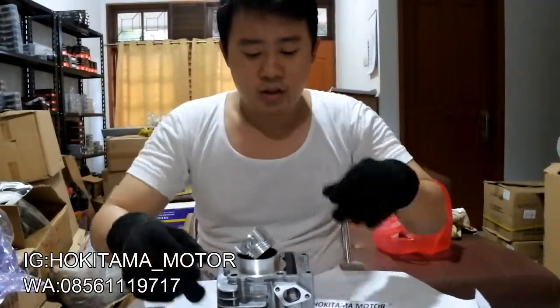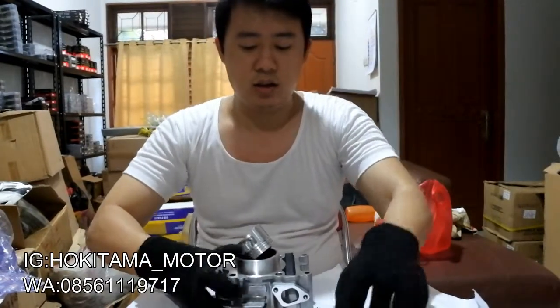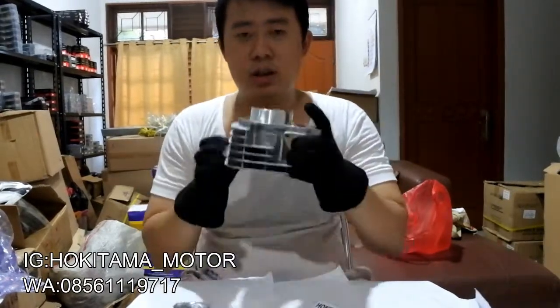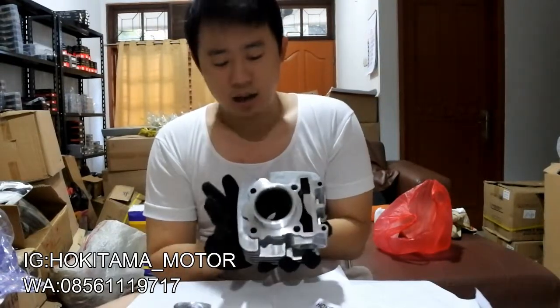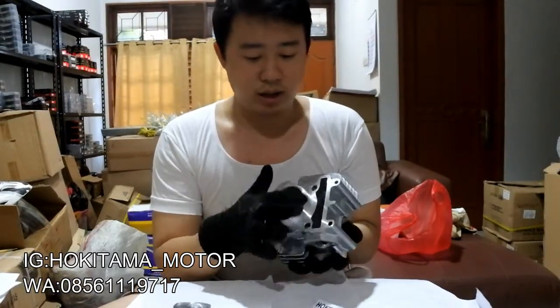Blok mesin VGJR ini sekitaran tahun 2009. Oke, jadi langsung aja, ini blok mesinnya VGJR ukurannya over size 0 standar. Dan kalau misalnya kalian mau masang, ini tidak perlu dirubah-rubah lagi. Ini langsung aja PMP di motornya langsung. Dan tidak perlu di quarter-quarter lagi. OS 0 standar ya guys.